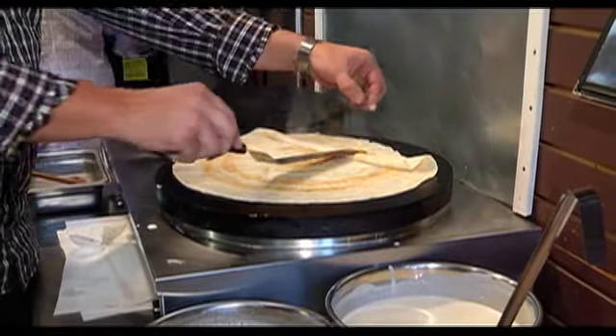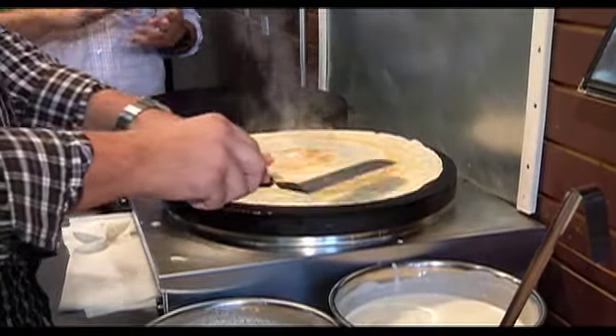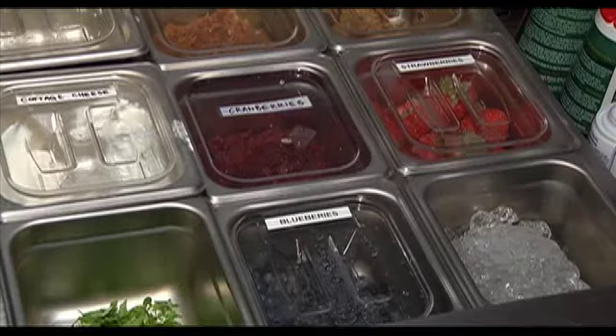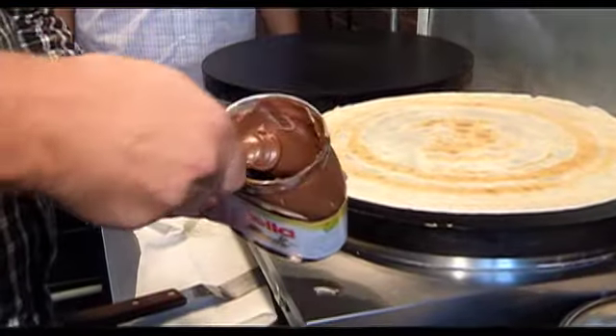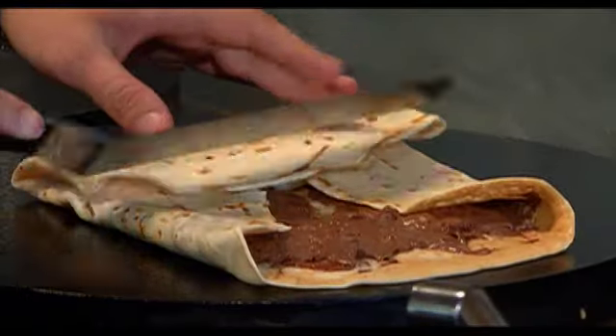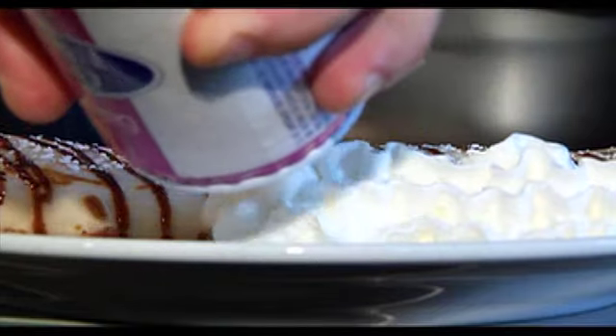It's almost got the same color and consistency of a pancake. Now it's time to pick my ingredients, and whether you want savory or sweet, they've got everything from tuna all the way to berries. But I'm going with my personal favorite — Nutella and banana. Now we put it on the plate, make it a little bit sweeter, and don't forget that whipped cream.